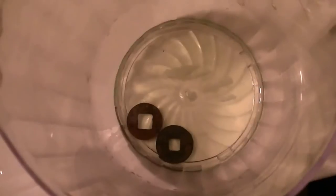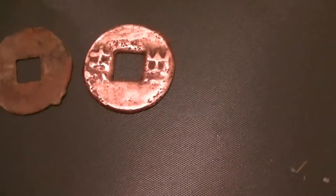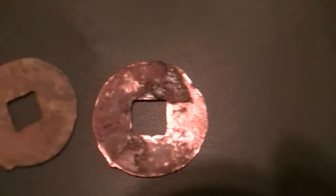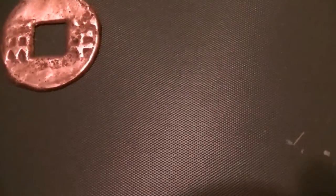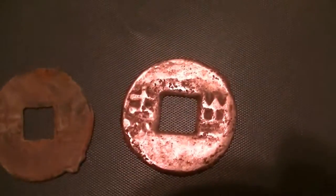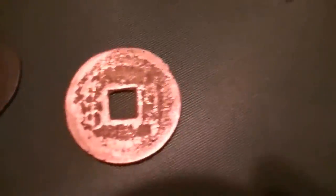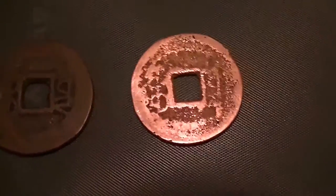This is after cleaning for about a day in that solution, then scrubbing it a bit and putting it back in. I can see the difference, but on the back of this one it's really stuck on — I don't think I'm gonna get that off. That coin is about 100 BC. This other one I think is like the 1600s or something — I forgot to check. You can see I cleaned this one and the difference is pretty good.